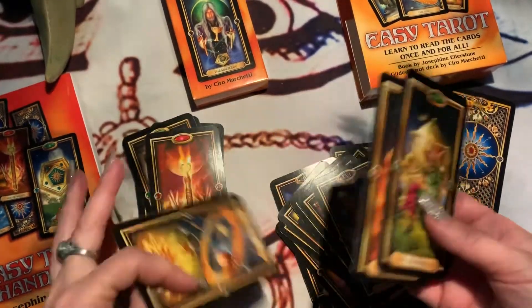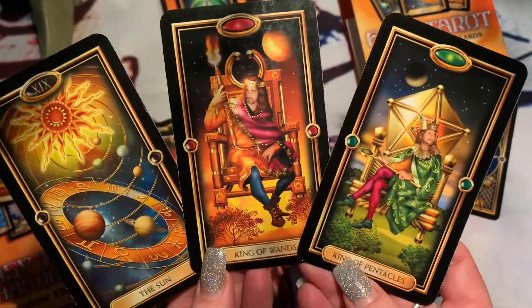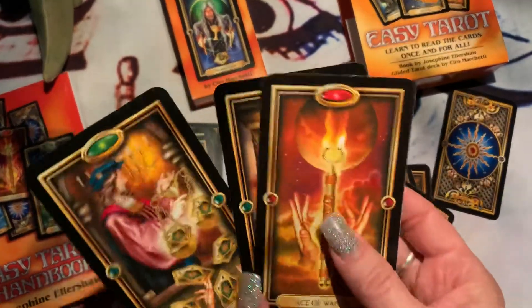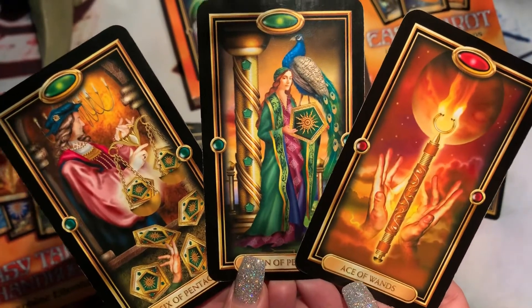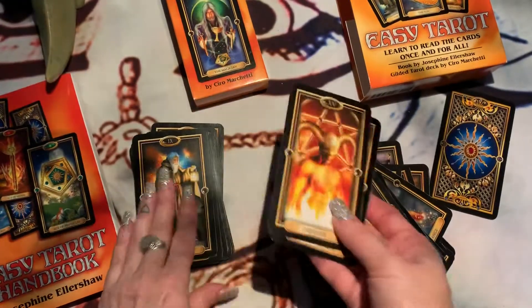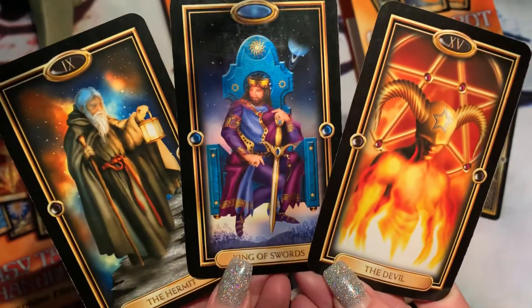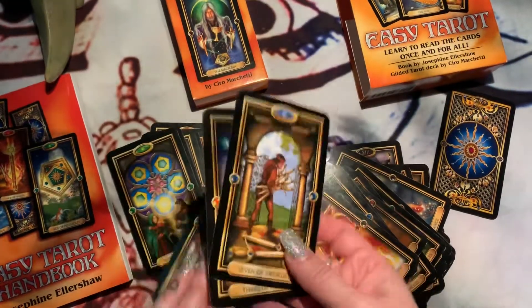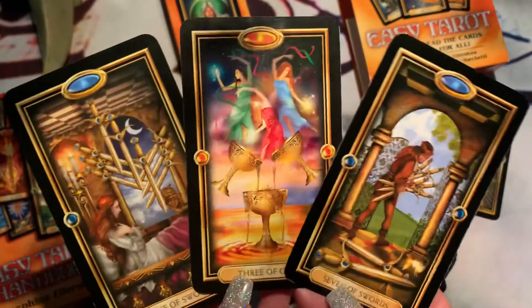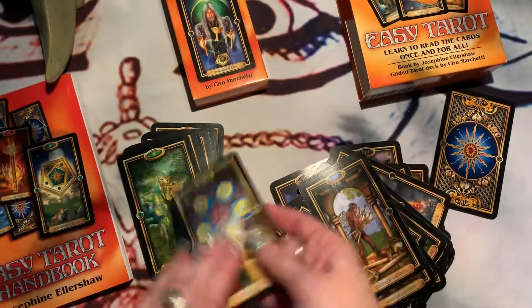I wish that when I wanted to buy tarot cards I could find YouTube videos where they show the decks, because right away you can tell if it connects with you or not. Definitely some decks connect with me more than others, and it's like that with most people.